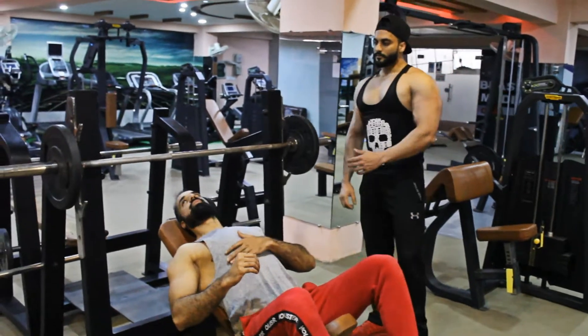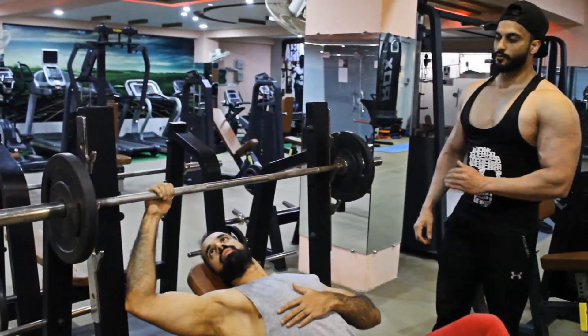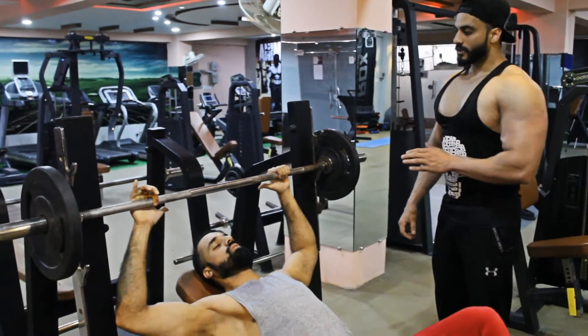For the chest, the grip is a medium grip — either wide or narrow. Medium grip is not too tight.